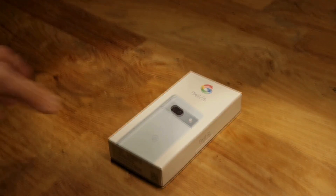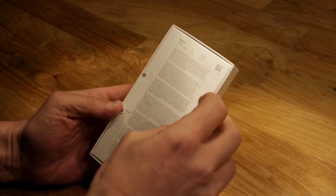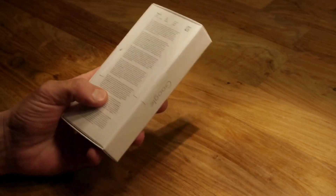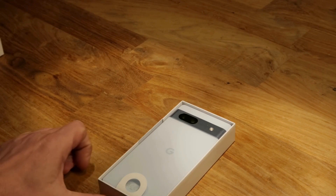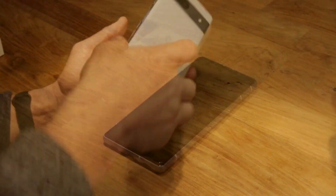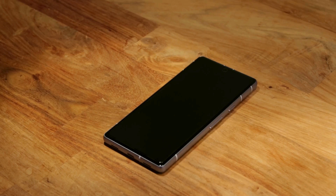Before we delve into de-googling, let's take a moment to appreciate what this phone has to offer. With its promising camera, sleek design, and the latest operating system, it seems like a great smartphone. But what if you want more privacy and less reliance on Google? Here it is — a Pixel phone, straight out of the box.